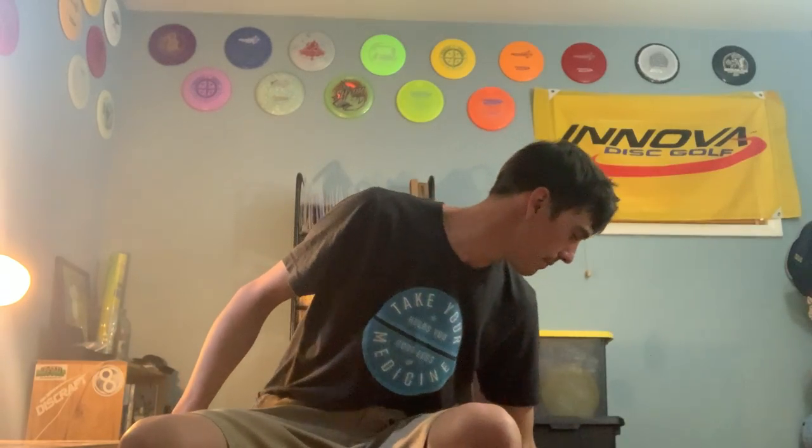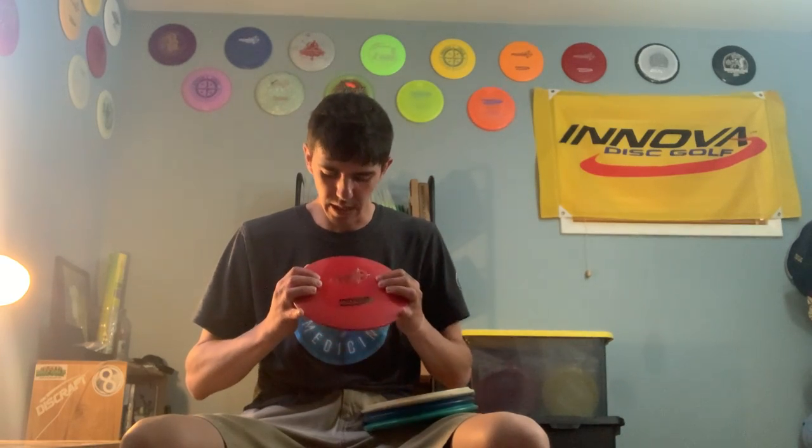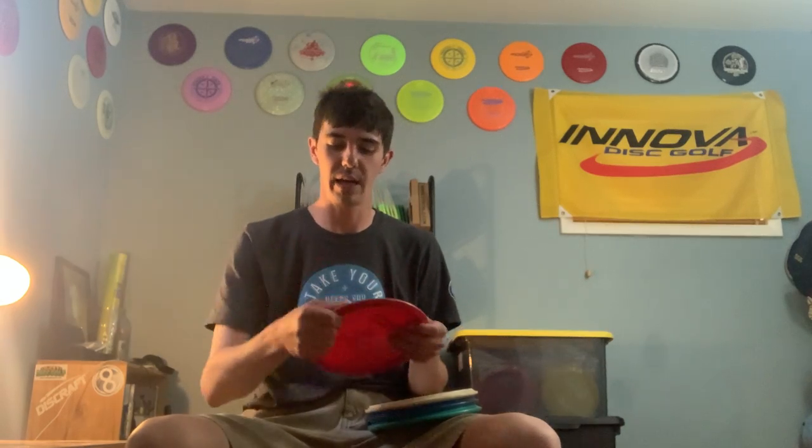Up to mid-ranges, got four in the bag right now. Starting with the most understable — it's a Star Stingray. I really love the Stingray: understable mid-range, hyzer flip, maybe a little turn, throw it flat and it turns to the right. I really love the lower profile on these; it kind of makes me feel like I'm throwing a fairway driver at mid-range speeds. Super fantastic disc.